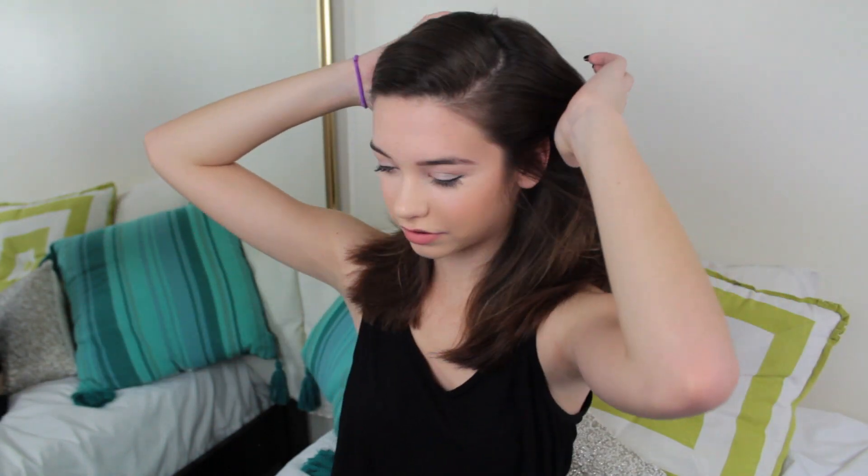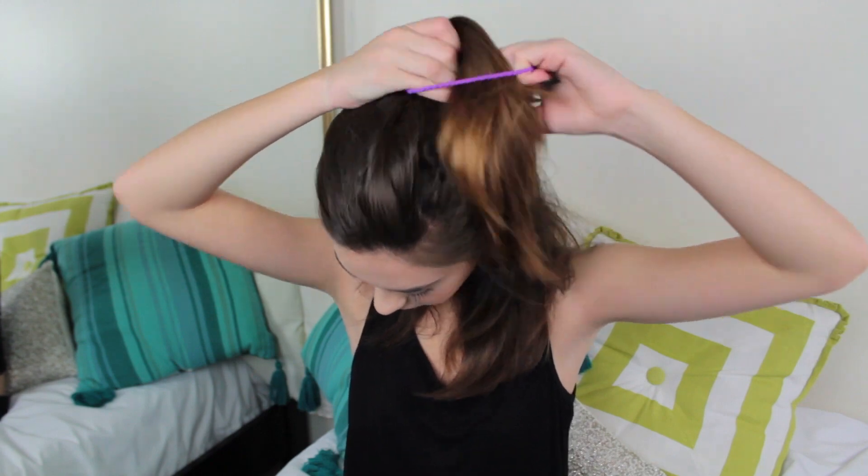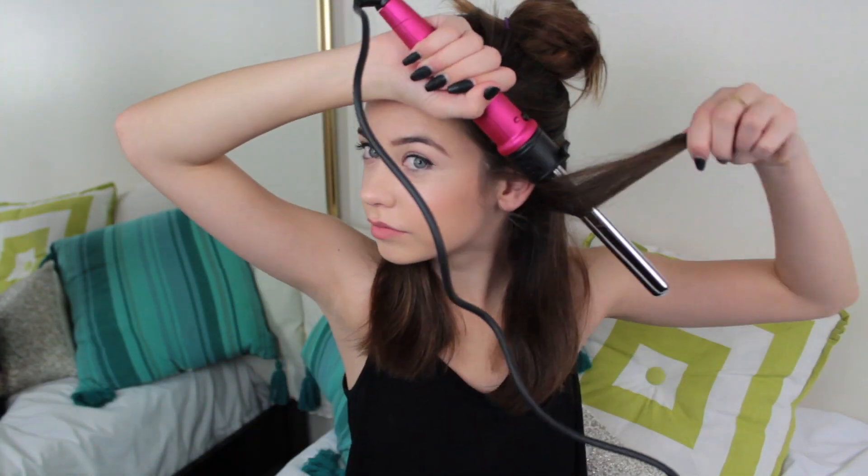Now, I'm just sectioning off my hair so it's easier to find all the pieces and curl them. I'm going to wrap the hair away from my face on the barrel. You've seen this a ton of times of how to curl your hair on a barrel, so it's just pretty basic.